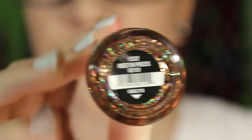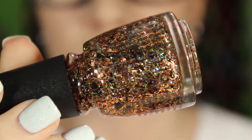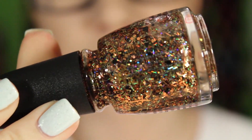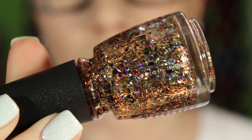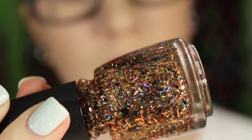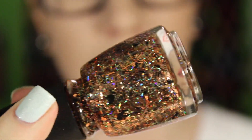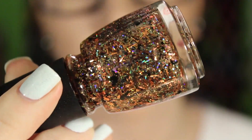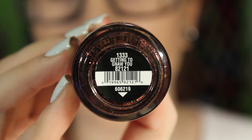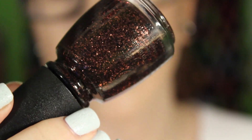Starting with the Halloween collection: the first one is Rest in Pieces. It is a gold holographic glitter with some bar glitter, some hex glitter, and also small and large black hex glitters. If you're not a huge fan of bar glitter you may not like this one, but I've heard quite a few people picked it up even though they hate bar glitter because it's really pretty.